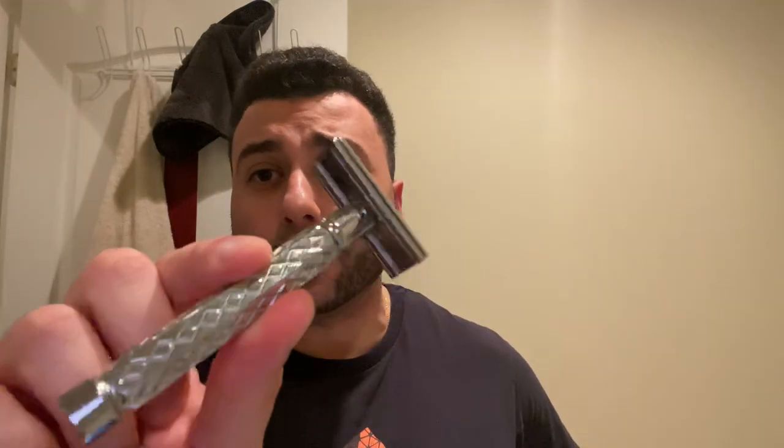Hey, good evening everyone, hope you're all doing well. It's Sunday night and to kick off tonight's shave, I thought I'd break out some Yuengling — just trying to unwind at the end of the week. I thought I'd pop open a beer. For the razor, we'll be using the Paradigm Diamondback.